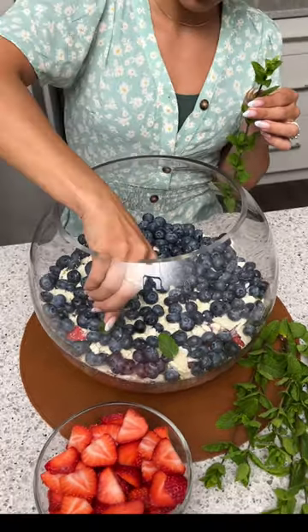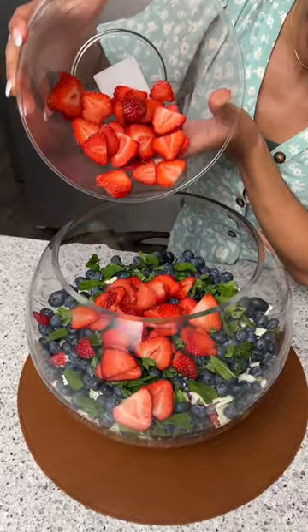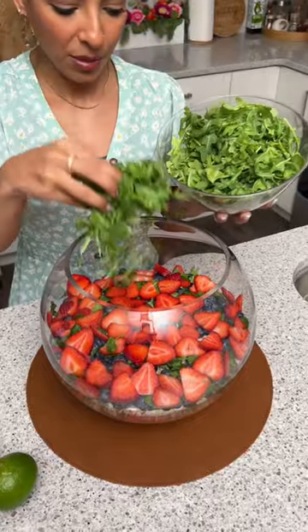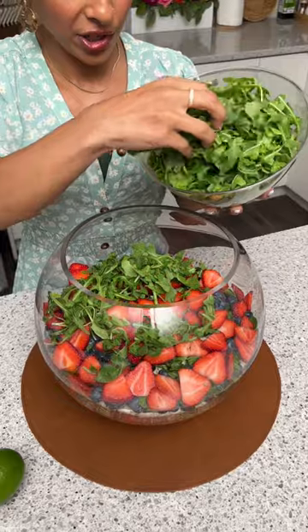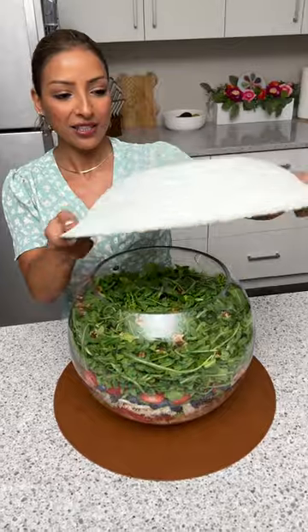Now here I have some fresh mint, which I'm just gonna take a few leaves off of. And with blueberries, I gotta have some strawberries, so that's what I'm gonna add in next. And to top everything off, I'm just gonna take some fresh arugula and just put that on top of everything.